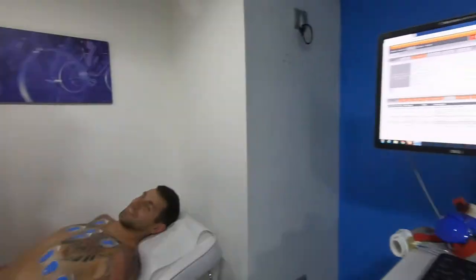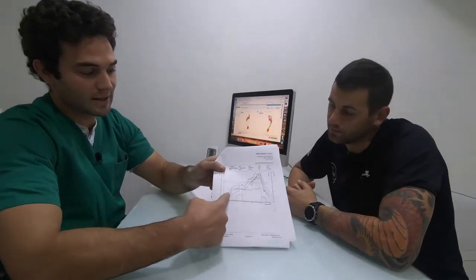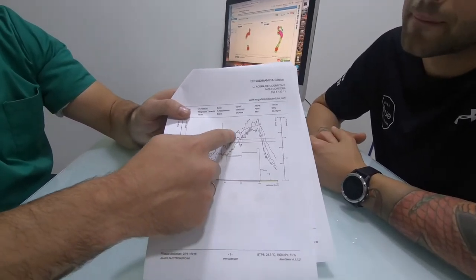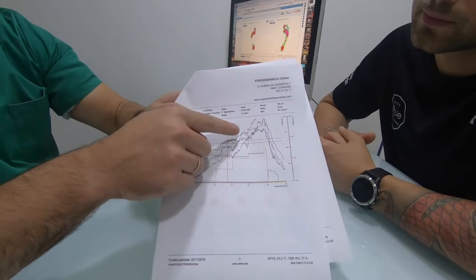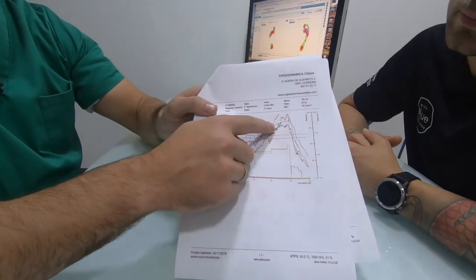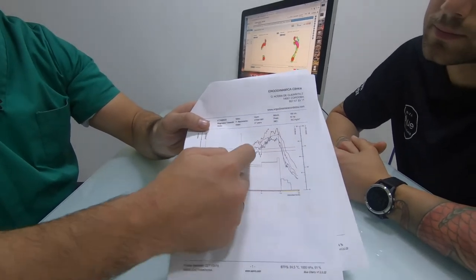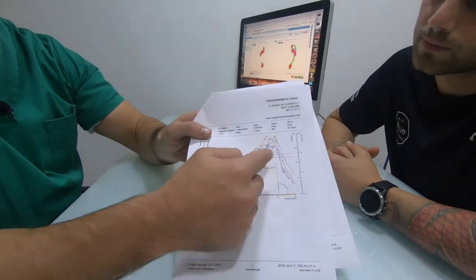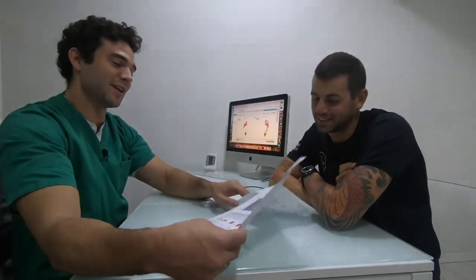La típica gráfica que podéis ver en una prueba de esfuerzo sigue este patrón: estas líneas donde se cruzan la roja y la azul al principio, van ascendiendo hasta que luego se separan la roja de la azul. Incluso la roja desaparece del cuadro porque se va arriba, y la azul desciende en lo que se llama meseta del consumo de oxígeno. Esto es una prueba como tiene que ser; tenemos que buscar el máximo de Julio, y Julio aquí nos ha demostrado no solo con su esfuerzo, sino con variables fisiológicas.